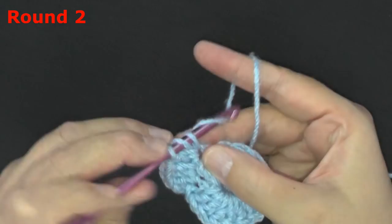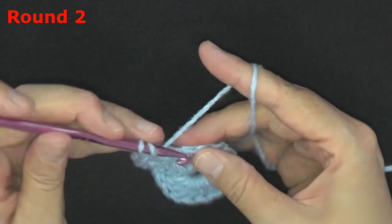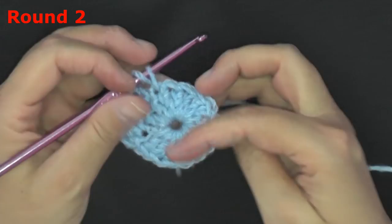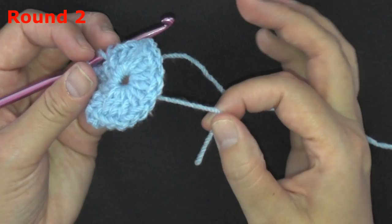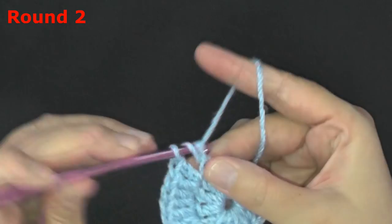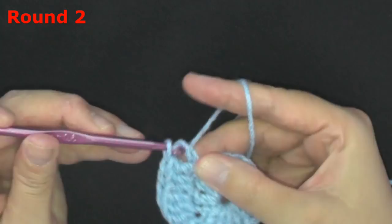If you want, you can pull on that tail to close your hole a little bit — not too much — and then later on you can cut it or hide it, it's up to you. Just be careful not to pull it too much or it will get wonky here.